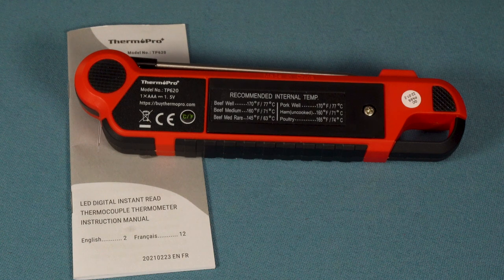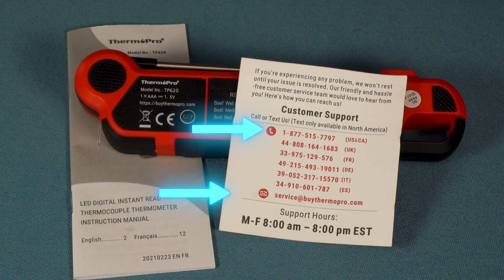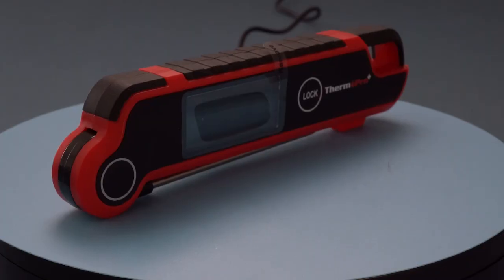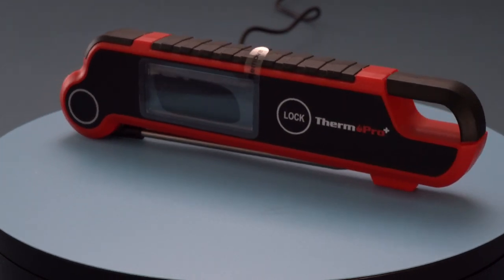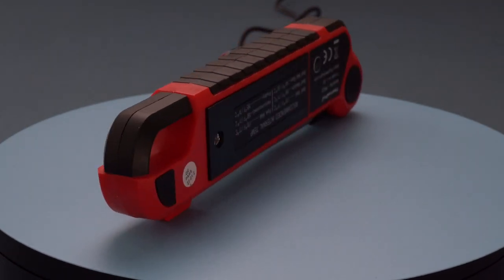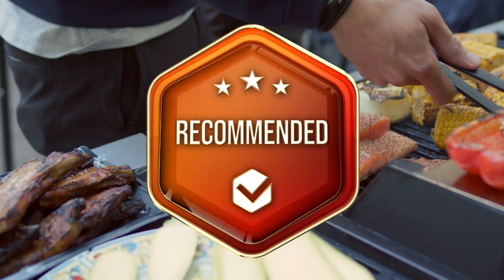The user-friendly instruction manual includes contact details for the manufacturer in case you run into any issues, which I appreciate as many companies seem to bury these details in hard-to-find areas of their website. There are contact details like phone numbers, email addresses and a website. The ThermoPro TP620 has several good features and performs well. It costs a little bit more than the majority of the company's items but it seems more durable. I would happily recommend this thermometer to friends and family.